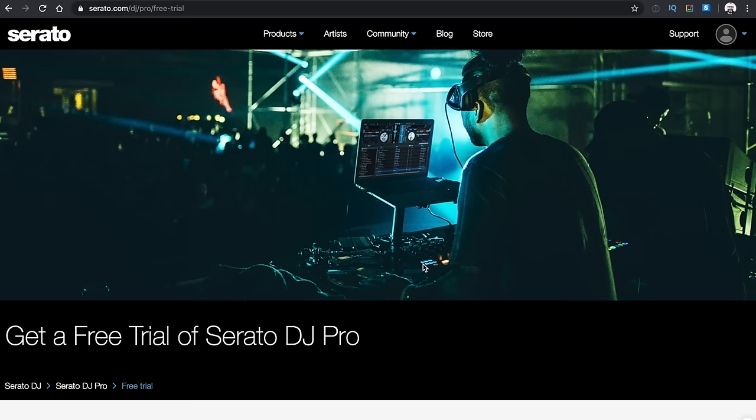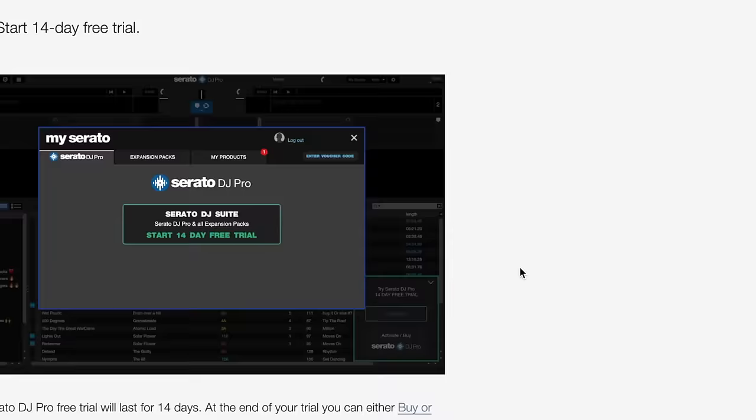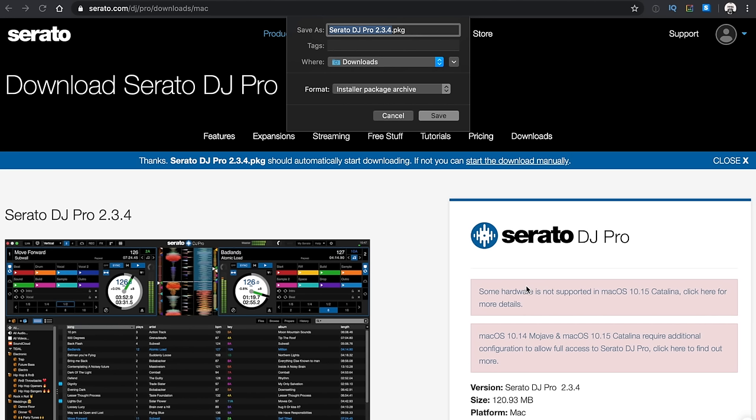Now it talks you through this free trial, it tells you to download it and activate it, and it tells you that you're going to get a screen that says start your 14 day free trial, and at the end you can either buy or subscribe. You can ignore all of that, because this trial is never going to run out for you as long as you only use it for DJing from your laptop. So this is awesome, this is yours forever. Download it and install it on your computer.